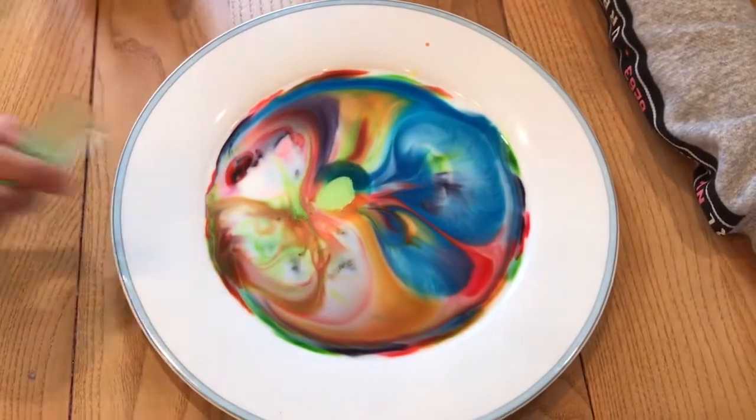Look at that. Now you can sit back and admire our art.